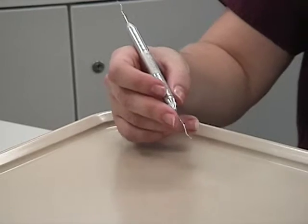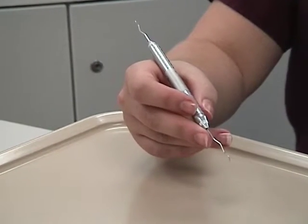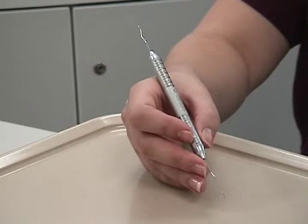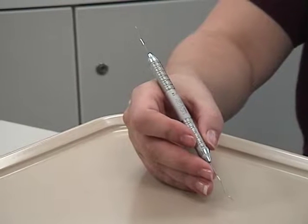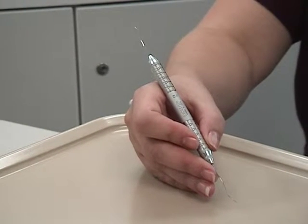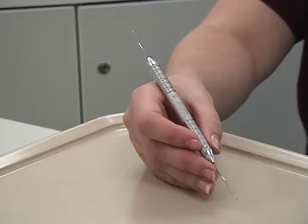The modified pen grasp is the key to instrumentation. It allows for precise control of the working end, permits a wide range of movement, and facilitates good tactile sensitivity. An improper modified pen grasp will prevent proper adaptation, angulation, or stroke. Each time you pick up an instrument, check your modified pen grasp.